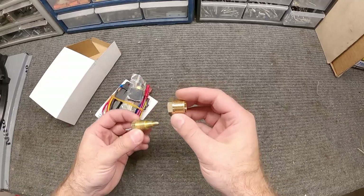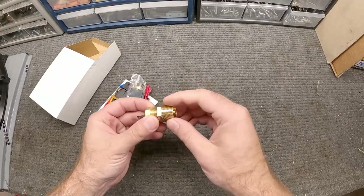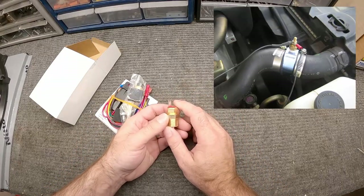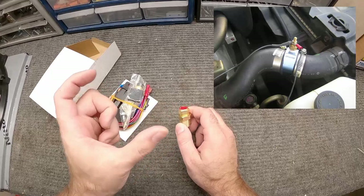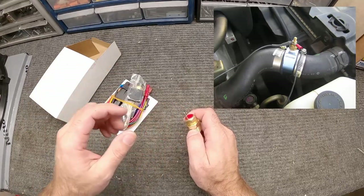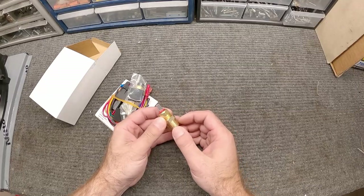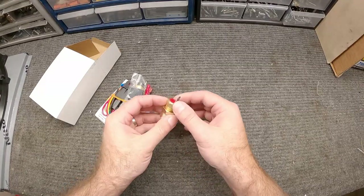This comes with an extra fitting if you have a larger threaded bung in your intake manifold. You can also buy a piece that fits in the coolant hoses, or sometimes you can put something in the radiator — there are lots of ways to do it. But for my setup, I'm going to use the thermostat housing on the engine.